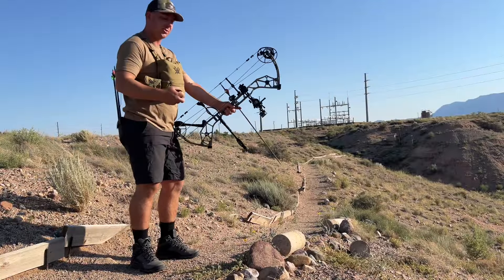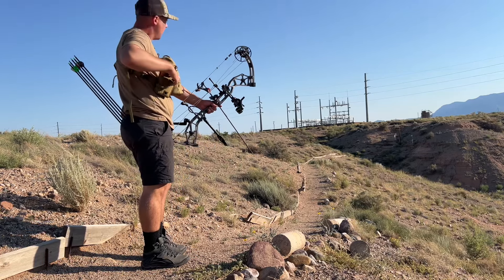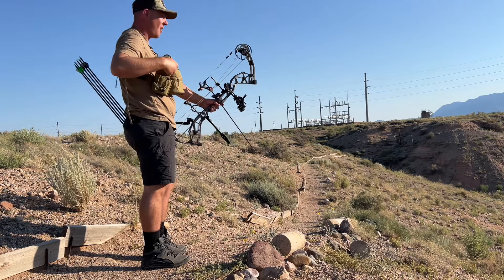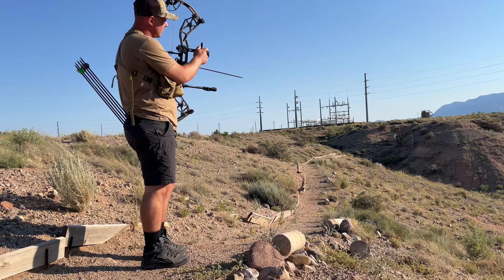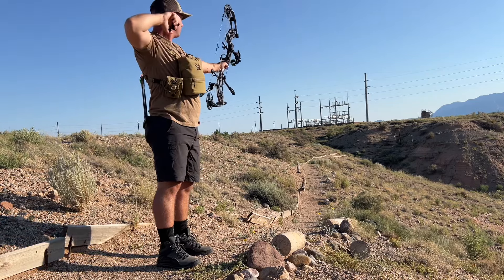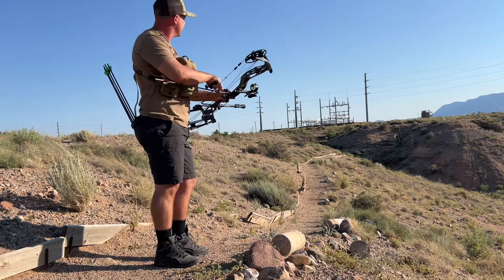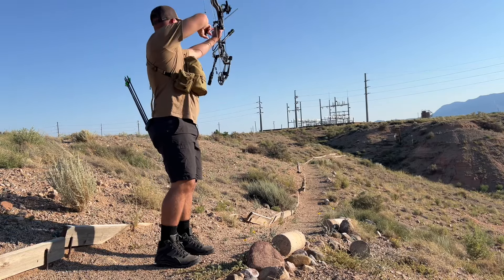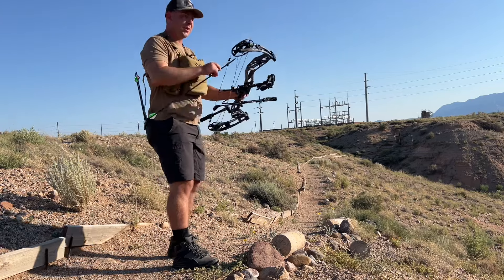Bear Alaskan XT, this is our second target. 63 yards. I think it's a pretty good shot — I can't directly see it but I think it's right there. It's spot on too.